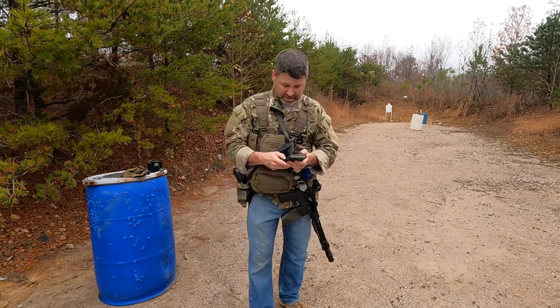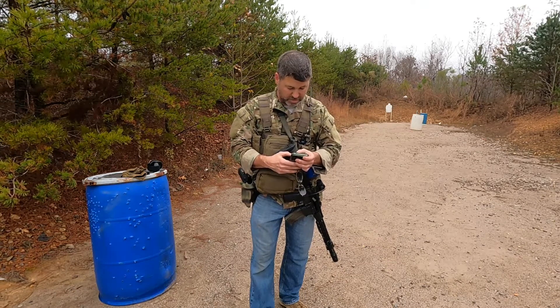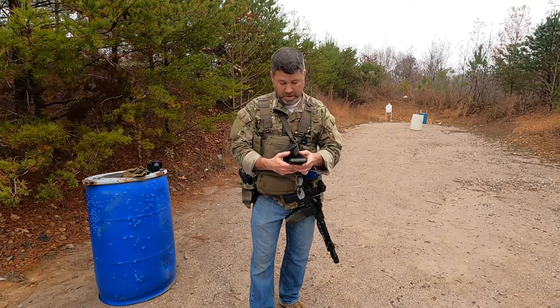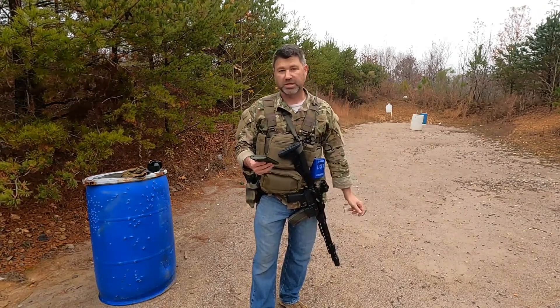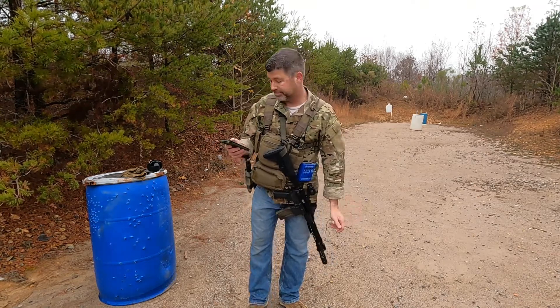My hit factor went up to 2.46, so it went from 1.6 something to 2.46. I guess accuracy doesn't always matter, does it.